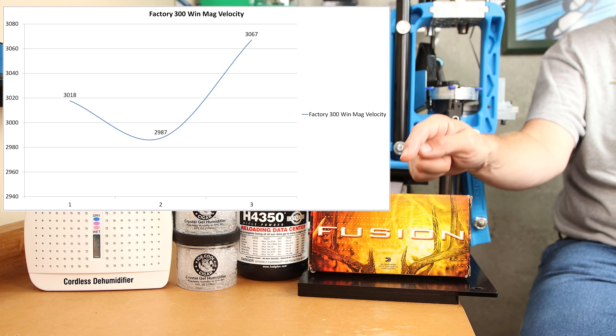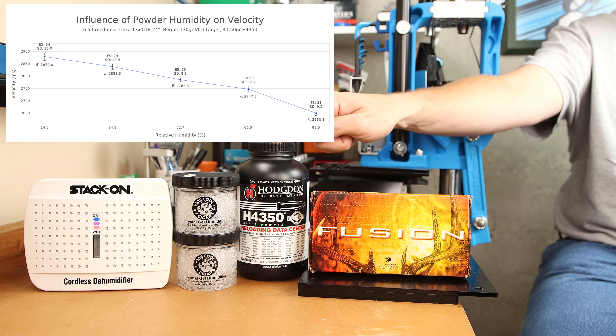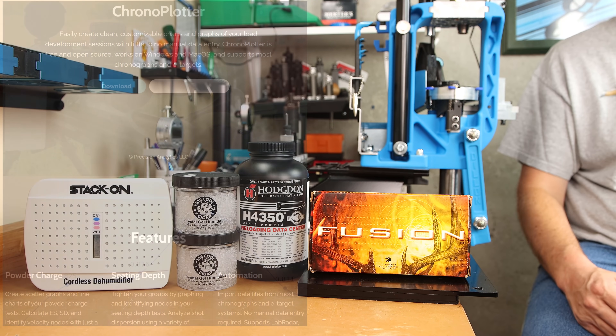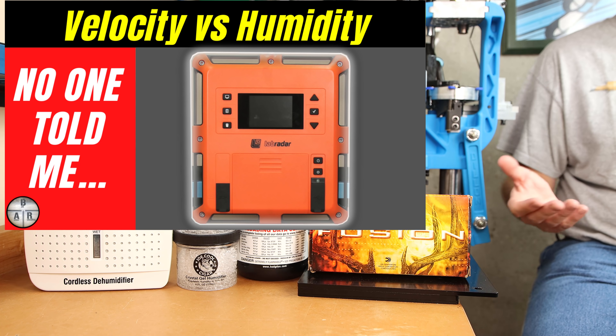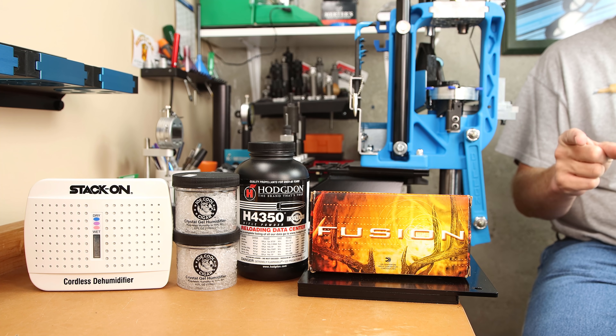In today's video, we're exploring how long-term storage affects your ammo, more data about how you store your powder affecting your reload's performance, and why Mike Kapula is my nomination for reloader of the year. Have you ever thought you had your load dialed in perfectly, and then went to your range and suddenly your velocity shifted either up or down with no explanation? If that's the case, you're going to want to stick around for all of today's video.